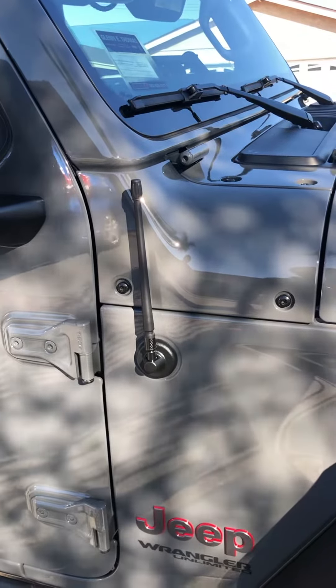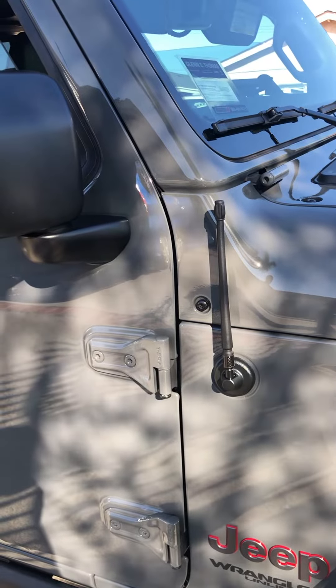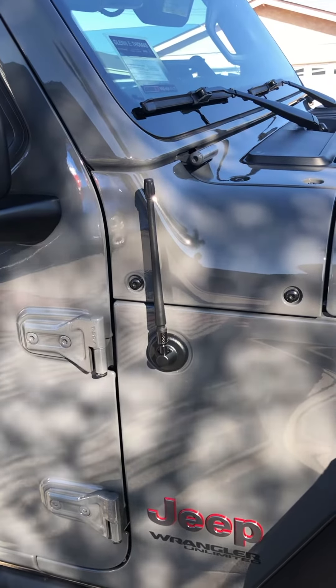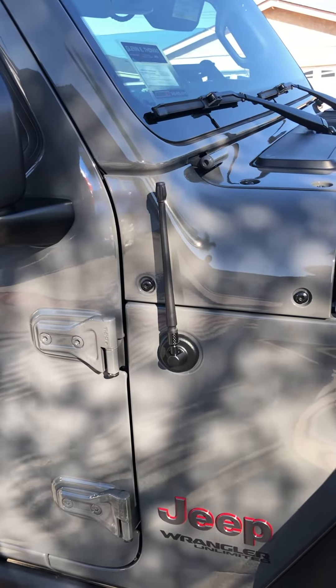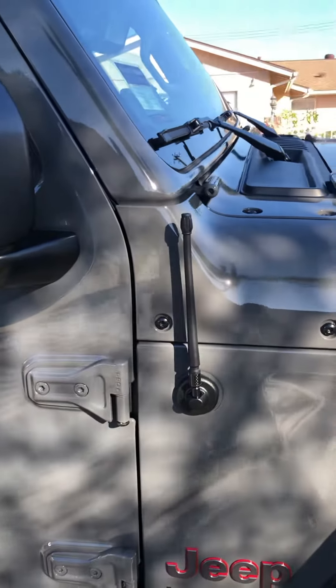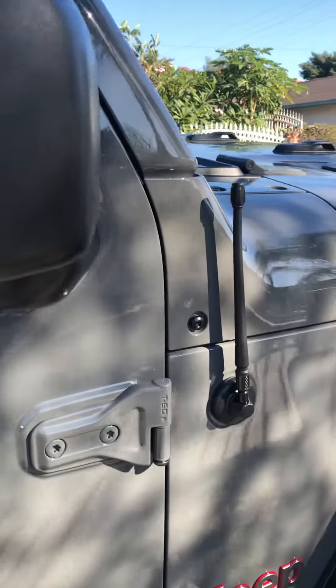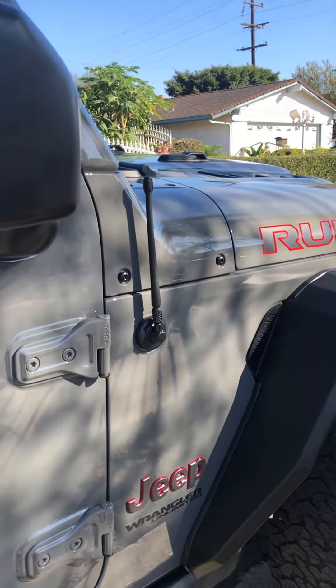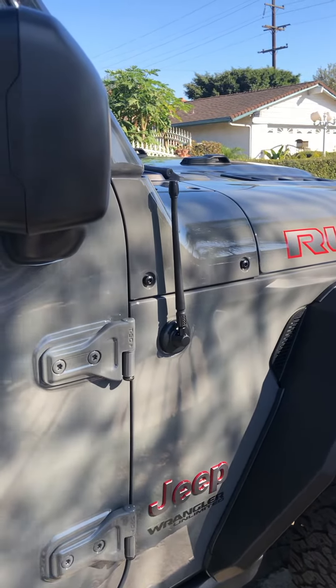Every time I lose signal, I switch to SiriusXM. But in terms of going out of town where there's not much signal, that would be a problem with this antenna — that's what I encountered. But I rarely go out of town and I live around the city, so I kind of like it.